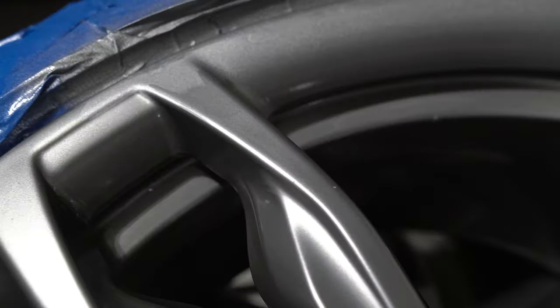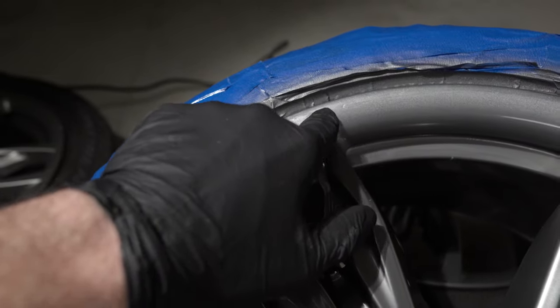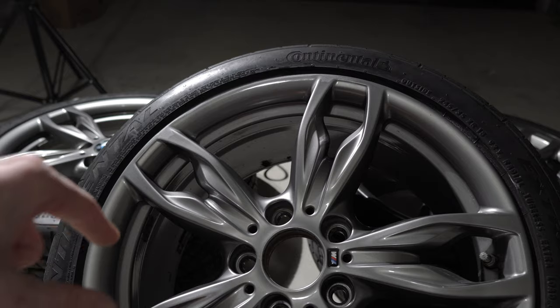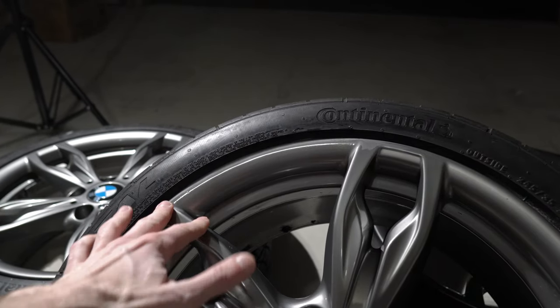After 2000 and 3000 grit wet sanding, clear coating, and polishing — polishing was a little disaster since you can't use a tool between the spokes, so you have to polish manually. The overall look is pretty good from two feet away.